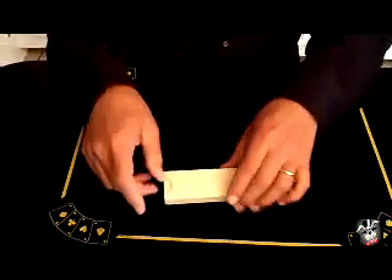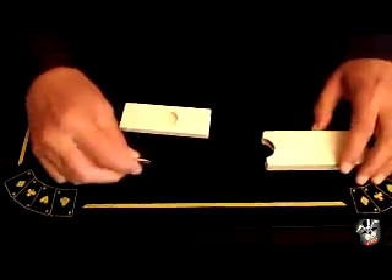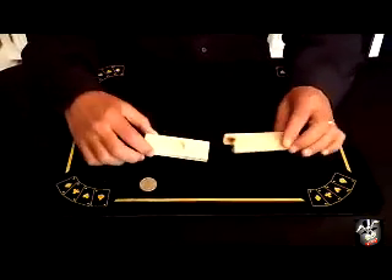Hocus pocus, alagazam — and we have made a coin vanish! It's easy to do, it's made of wood, it's high quality. Get it at Manhattan Magic Shop — got the best price and quality!